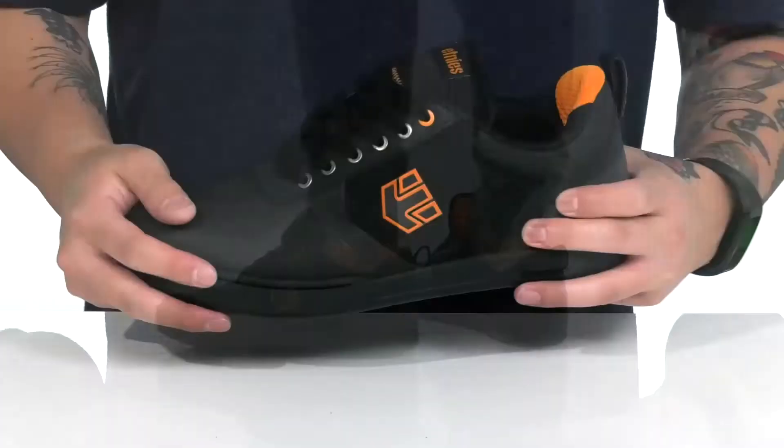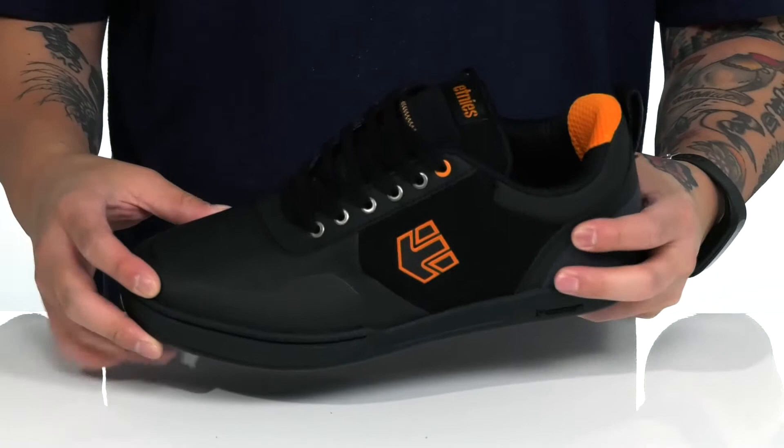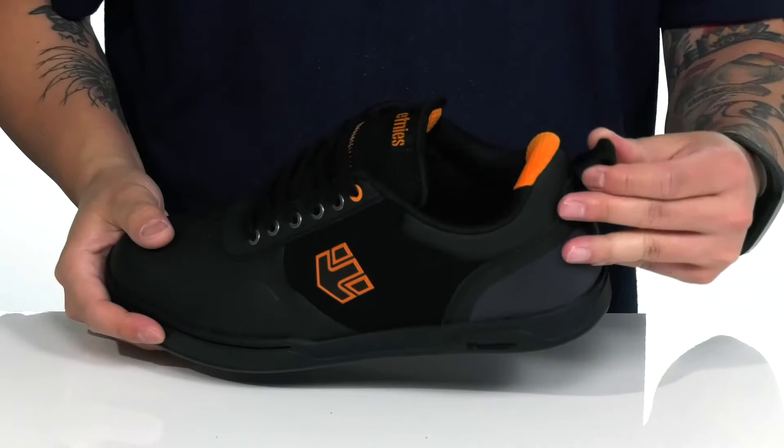The Culvert from Etnies is a great BMX shoe made with a combination of synthetic overlays along with suede accents and seamless synthetic overlays in the high wear areas for added durability. A traditional lace-up design provides a secure fit around the foot with thick padding on the tongue and collar, and a pull tab located here at the heel.